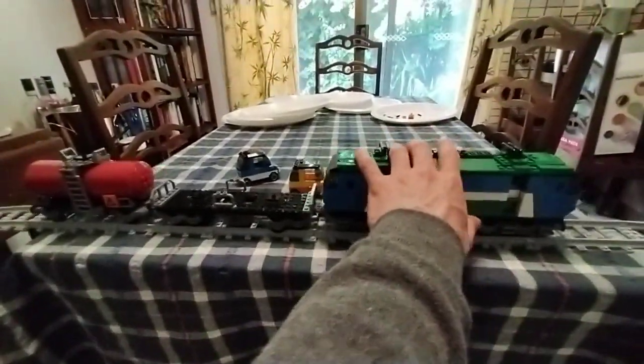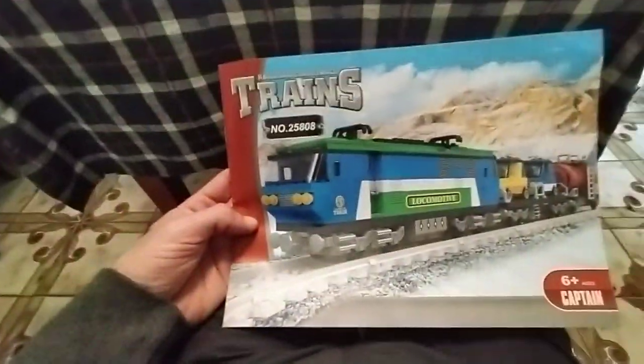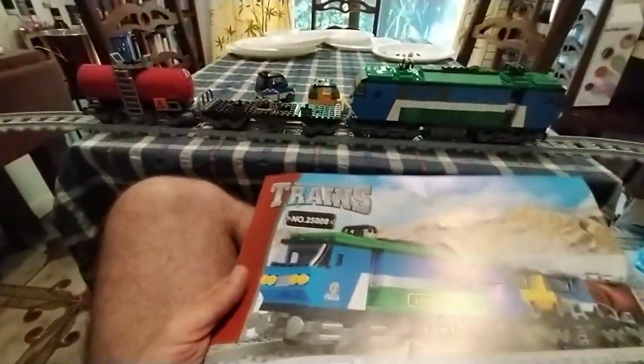This train is not motorized obviously. I got this for about $46 Australian, which is really good value for money, even for one without a motor. Some of the other ones are more expensive, like $70 or $80, still without the motor, maybe just because they've got a few hundred more parts or something.